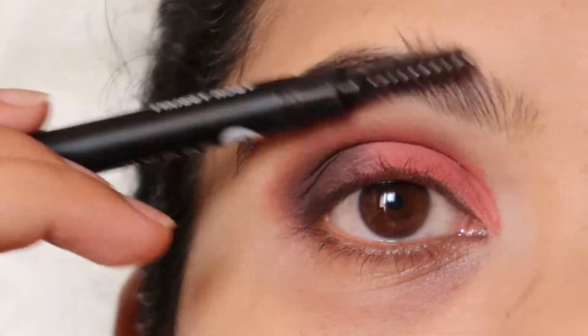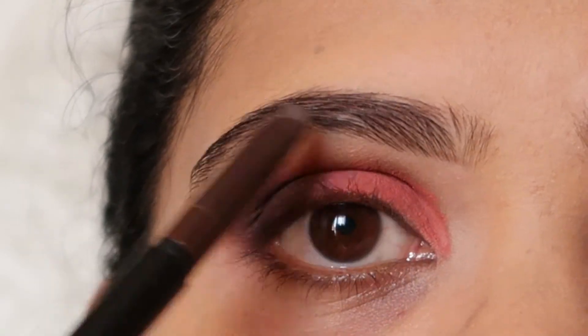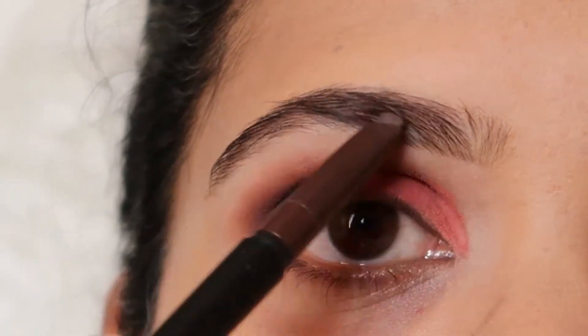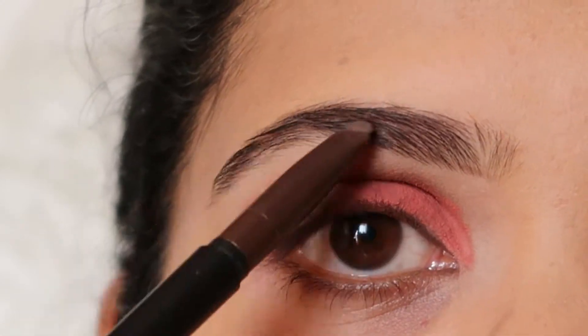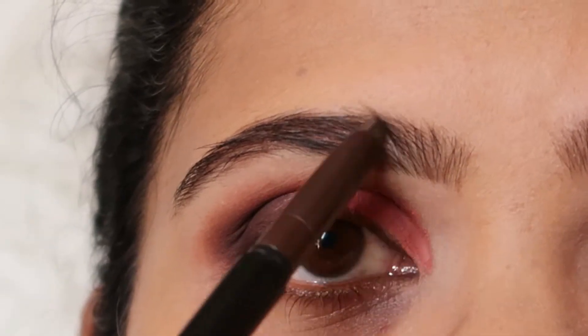Next, I'm going to use Sugar's Brow Definer in Jerry Brown and fill in the sparse areas of my brow. What I like to do is first brush my eyebrows, then fill in the sparse areas, and then brush again so it doesn't look too harsh. I just like plain, simple-looking eyebrows.